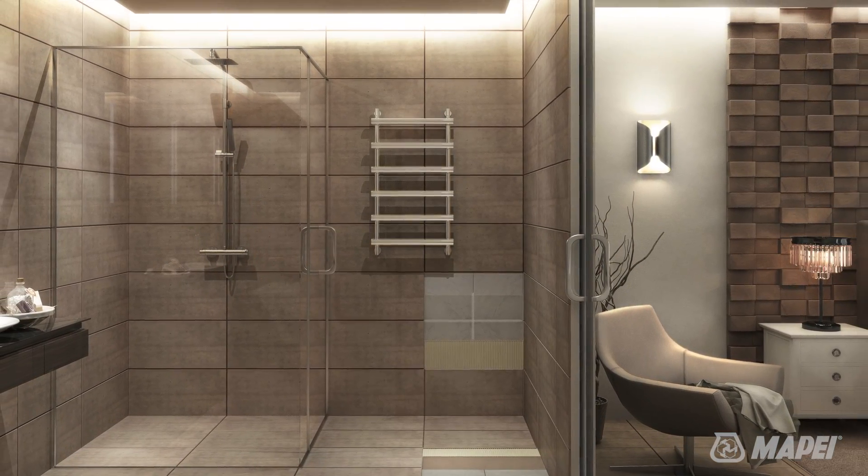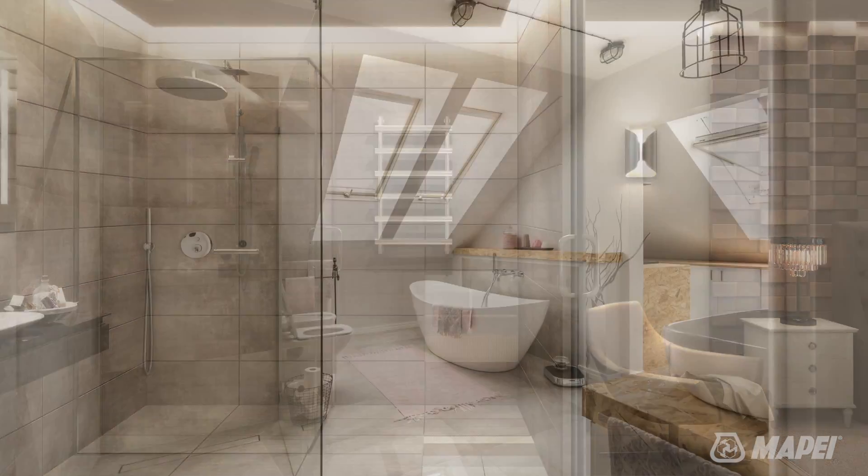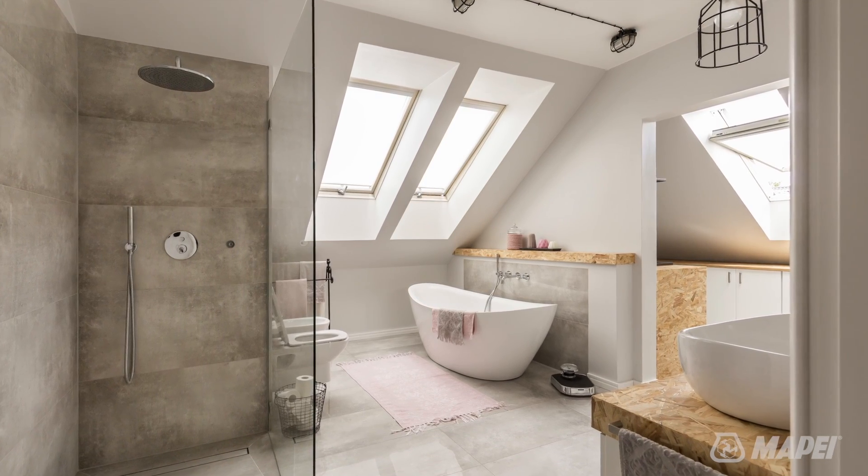And these systems allow you to install LVT on top of existing tile? They do, which not only opens up all the design possibilities that come with LVT, but also saves time and money on removing and replacing existing tile.